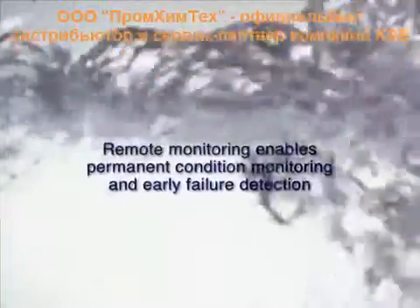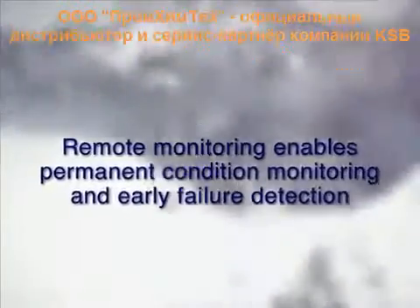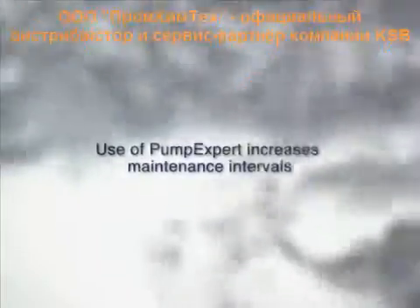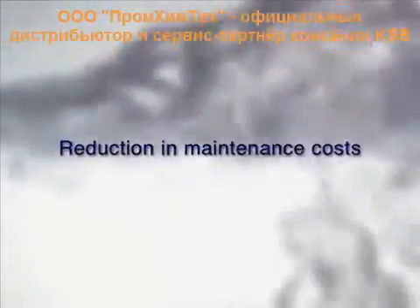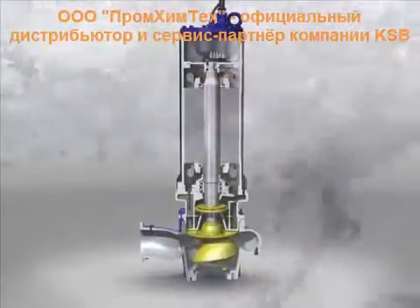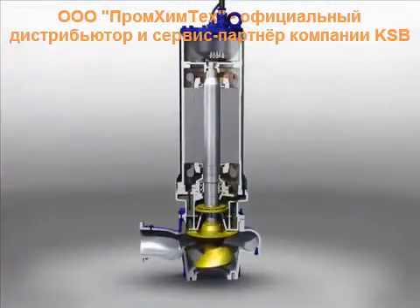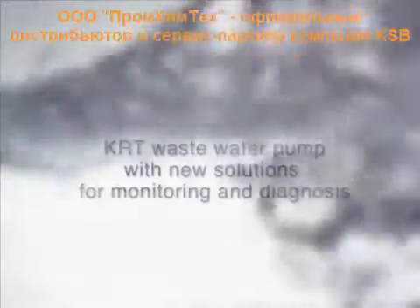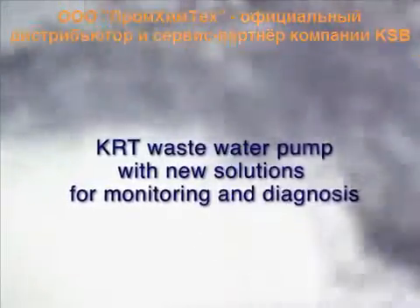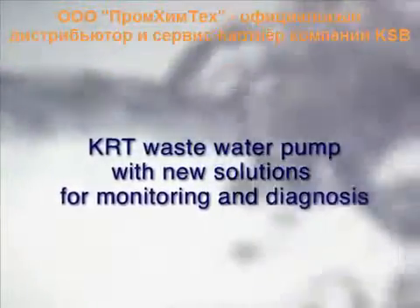The benefits of the new monitoring concept: remote monitoring enables permanent condition monitoring and earlier failure detection. Use of pump expert increases maintenance intervals. Reduction in maintenance costs. KRT waste water pump with new solutions for monitoring and diagnosis.